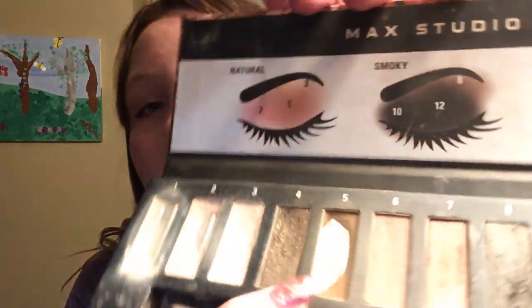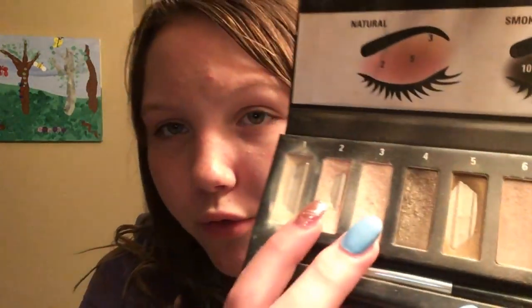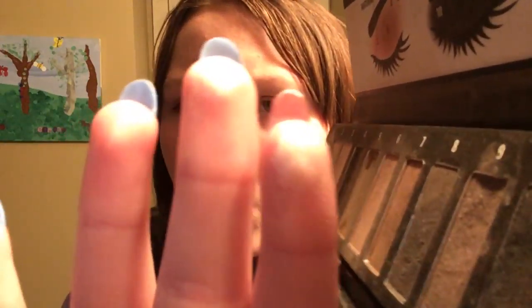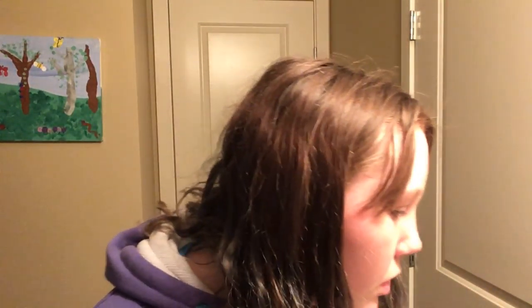I use one shade for contouring — that's shade number five — and two shades for highlighting, which are shades two and three because they're so shimmery. I'll do a quick swatch. The shimmer is amazing but unfortunately the lighting makes it hard to see. We need to hurry up!